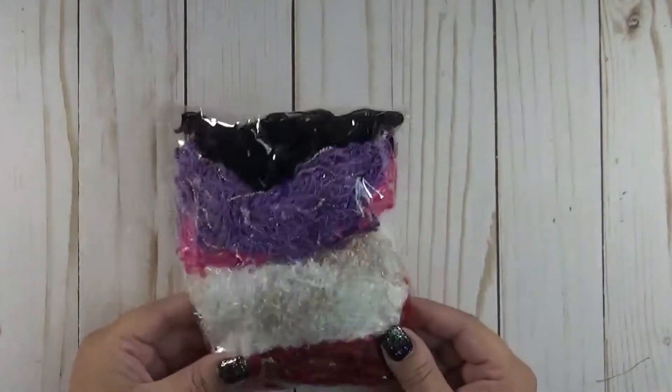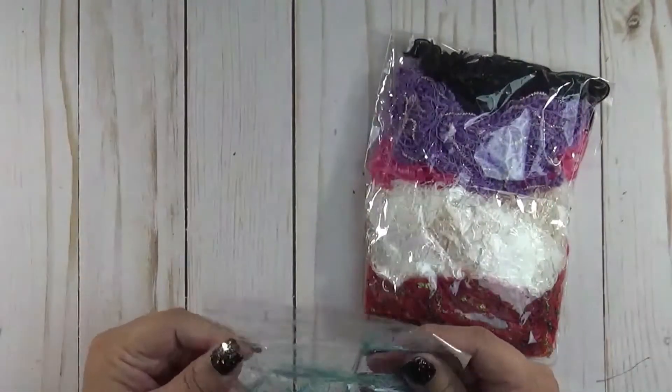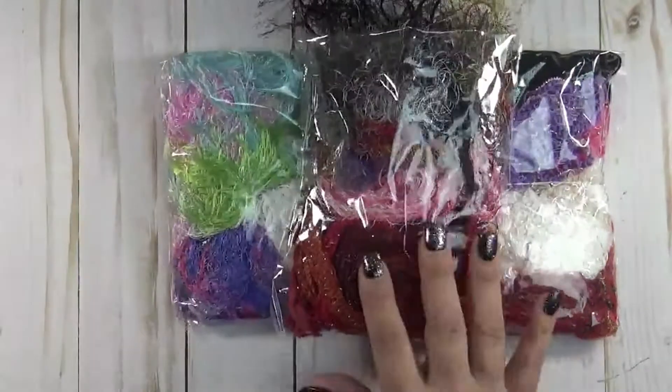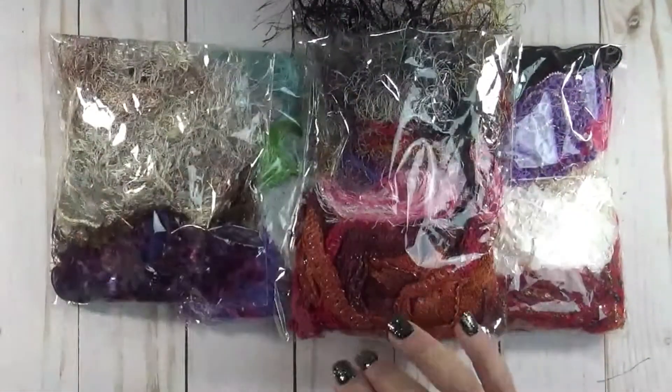So this right here is eyelash trim — different colors, and you get quite a bit of them. Here's another little package of eyelash trim, and here's some more. So that's the eyelash trim.